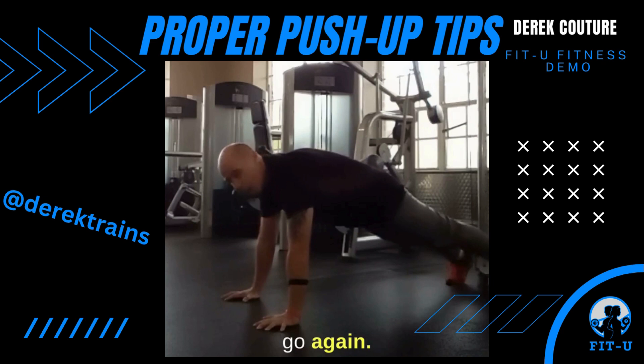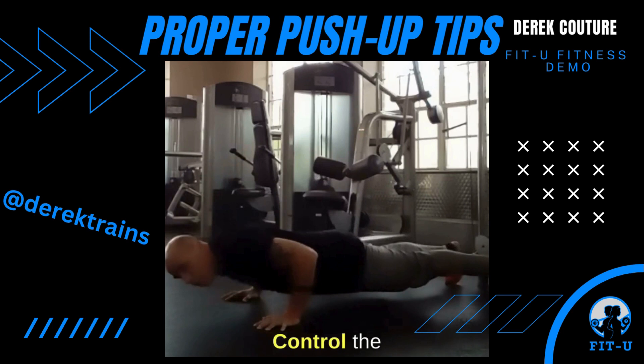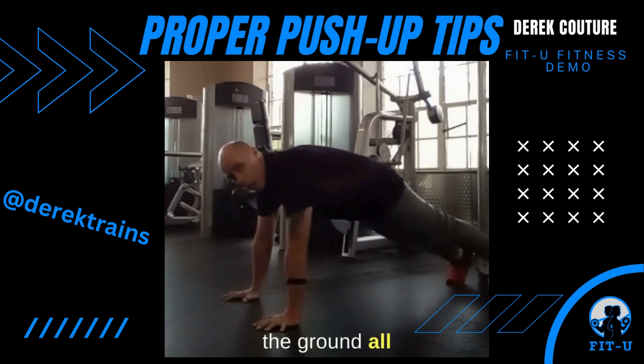Here we go again. Keep the body locked. Pull the shoulder blades together. Control the body down to the ground. Keep the abs tight. Push away from the ground all the way.